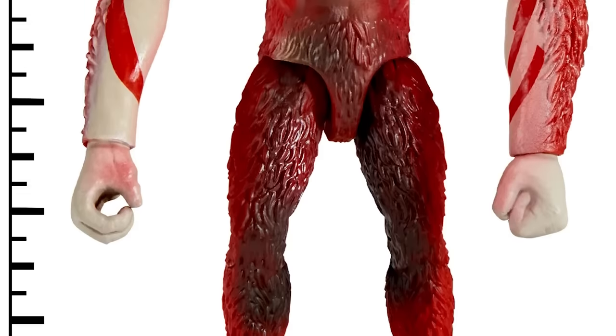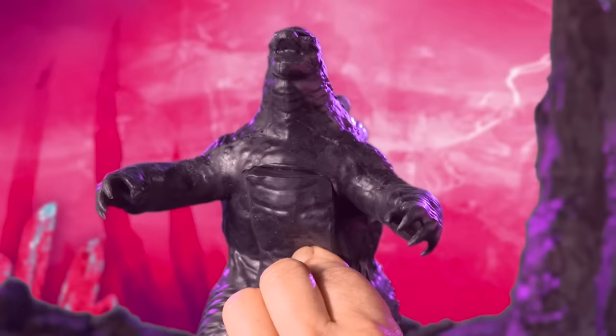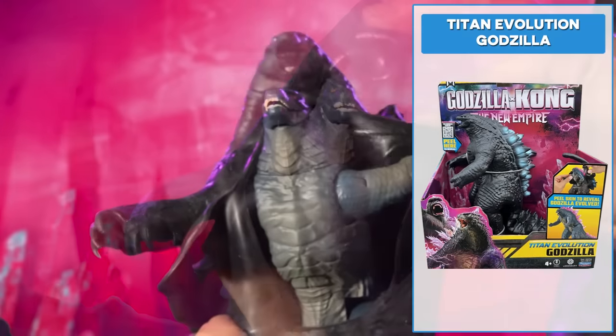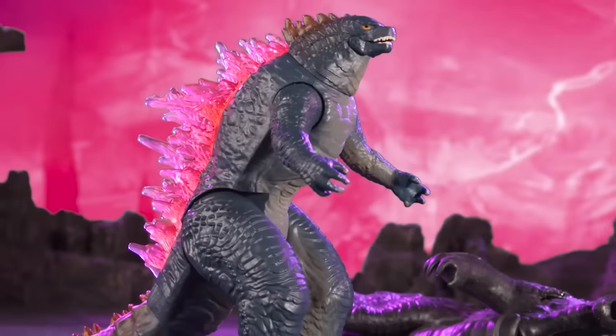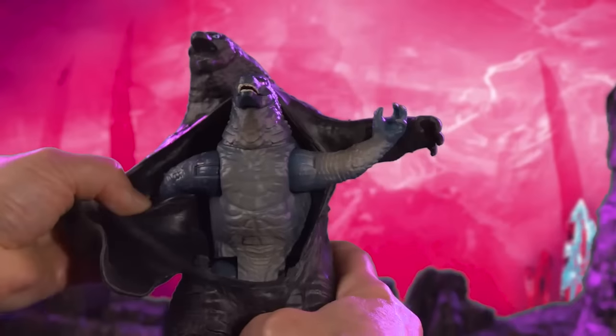Skar King includes his Whip Slash accessory for epic battles. Peel back the 7-inch Titan Evolution Godzilla's skin to reveal Godzilla Evolved. Attach Godzilla's tail to complete the transformation — how cool is that? You can even reverse the process.